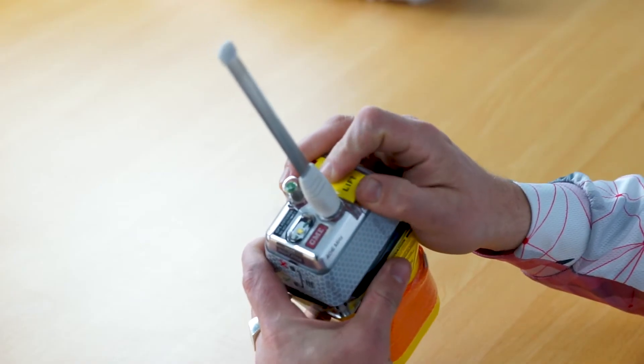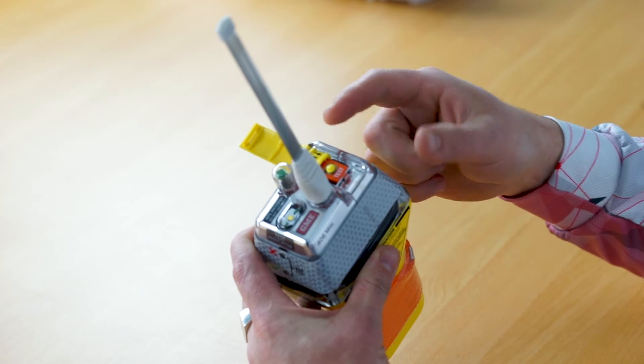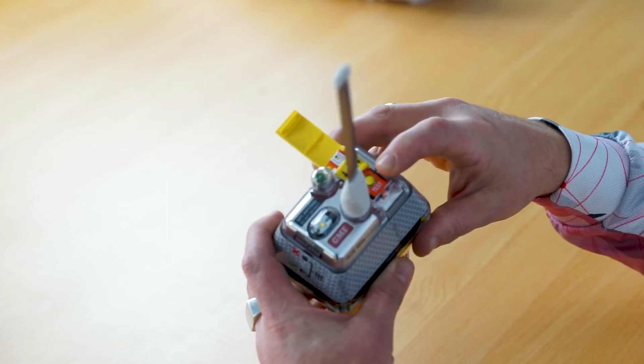The first thing to do when you want to test your beacon is remove it from the mounting bracket ensuring that the antenna is vertical. Lift the latch on the top of the EPIRB — you'll see the on/off switch, which obviously you shouldn't activate unless it is a true emergency, and you'll also see your test button.